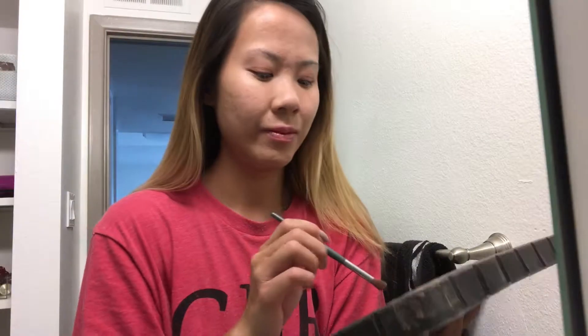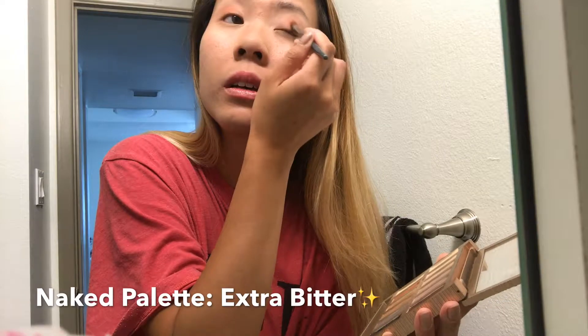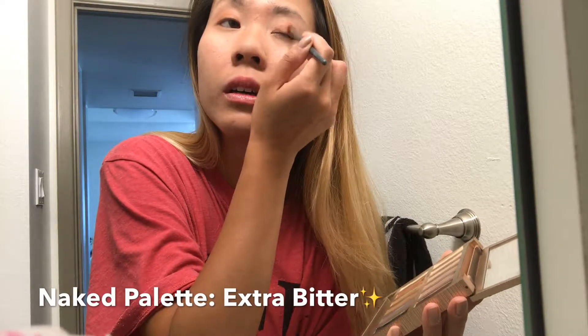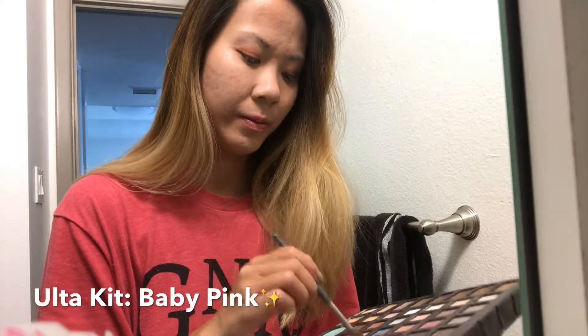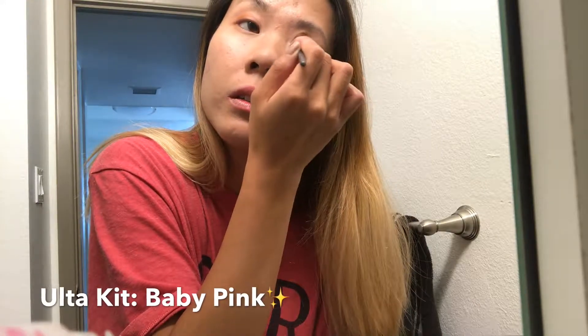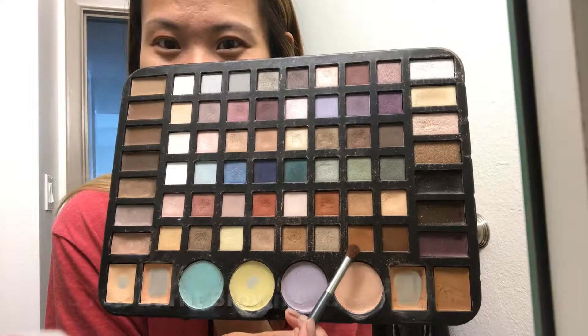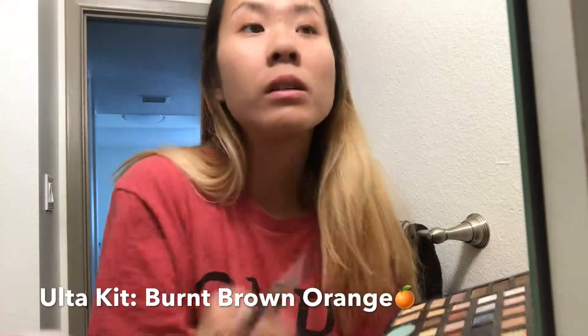Moving on, I'm gonna be taking this sunset red and I'm gonna put it in the middle of my eyelids and just blend that out, blending it to the inner corners as well. Now going in with the Naked palette, I am taking Extra Bitter and I'm just gonna put that on top of that sunset red and blend it out even more. Going back to the Ulta kit, I'm gonna use this baby pink color to blend out both colors on top of my eyelids. Then I'm gonna take this burnt orange brown color and just pop it on the edges of my eyes.